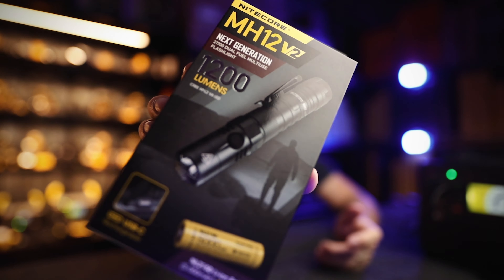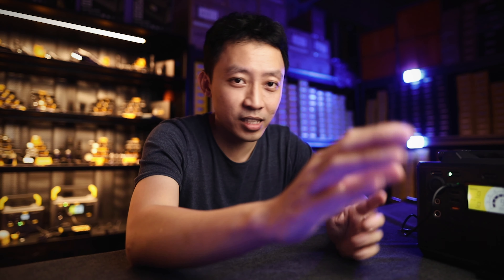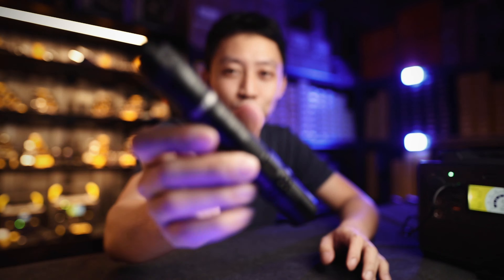Hey guys, MJ here from Nitecore Singapore. Today we're going to look at the MH12 version 2. This is officially Nitecore's go-to flashlight. Whenever someone asks me what light do you recommend — I just want a solid tactical light that is rechargeable, does a thousand lumens and above — the answer is the MH12 version 2.